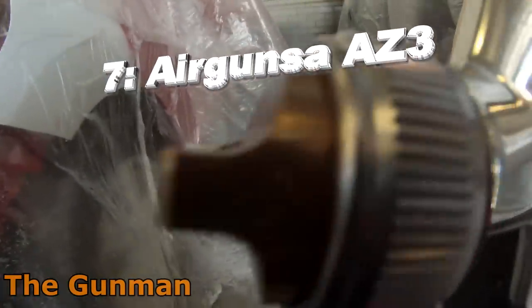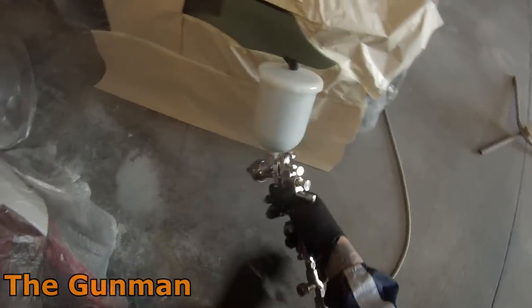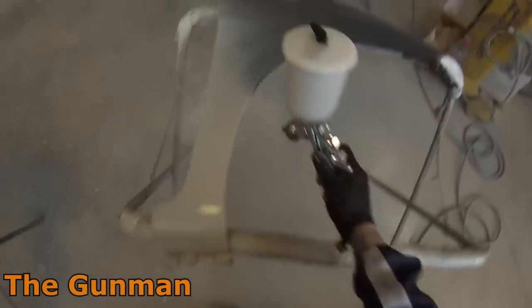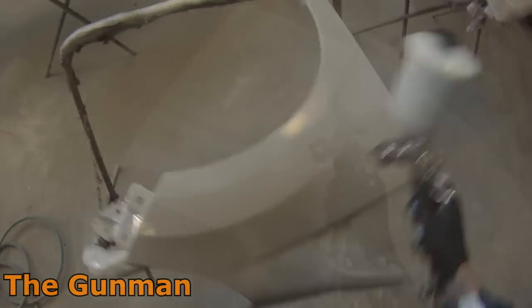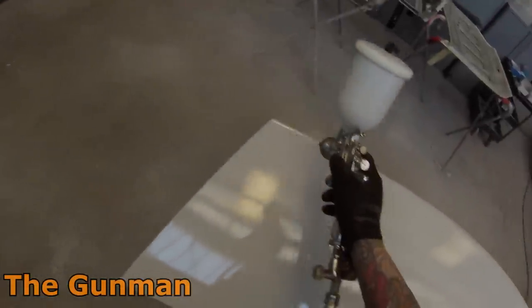As a tradesman I think we all need a half-decent primer gun. You can't rely on apprentices to clean out the primer guns — every time you go to use them they seem to be clogged up, so it's a good idea to have your own. I've been quite impressed with the AZ-3; I've got it with the 1.8mm fluid tip. You can also get this gun with a 1.3mm setup, which would be more suited for clear coat, base coat and 2K colour. I'm yet to use it for that but I'd imagine it's just as good as it is for primer. This gun is priced appropriately — under 200 Australian dollars. Made by Air Gunsa in Italy, a company owned by Anest Iwata.